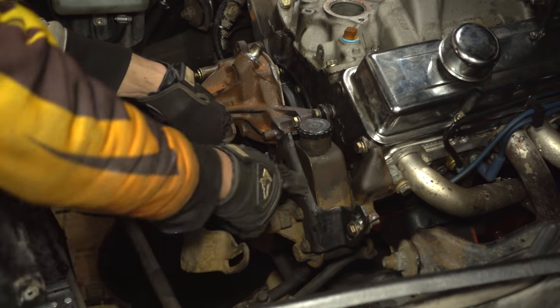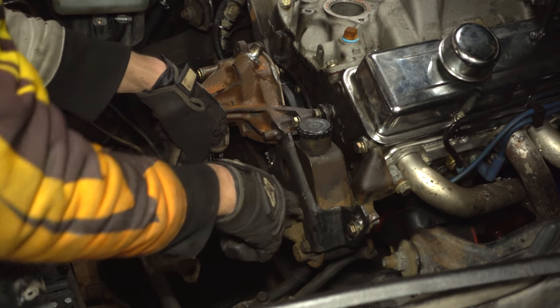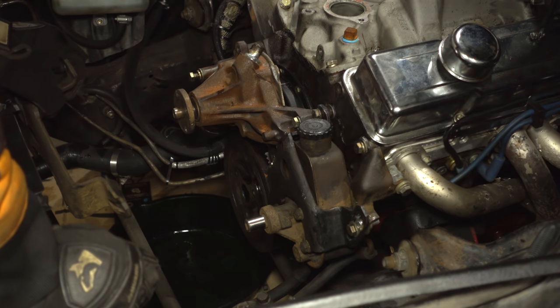I just switched out this power steering bracket for this one — I think they're exactly the same, the only real difference is that this one looks a lot nicer. We have the pump tightened to the new bracket, so let's put on the new pulley.